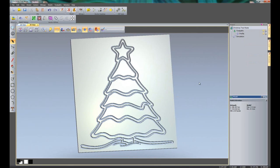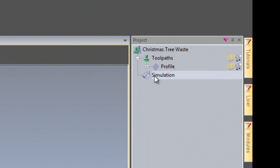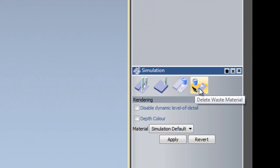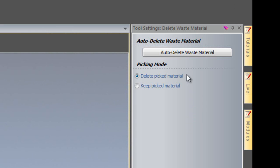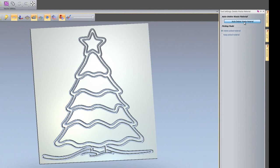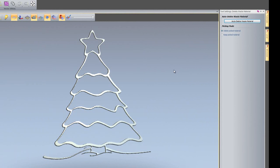Previously you would have been left with the full rectangular block. If you wanted to create a 3D PDF — which is something else you can do within ArtCam Express — to send to a customer, you'd have to send it as it was. Now what we can do is delete the waste material and send just the actual piece that's going to be cut. I'll click on Simulation, and there's a 'Delete Waste Material' icon, or I can right click and select it. ArtCam can auto delete the waste material — it automatically assumes what is the waste material and removes it.